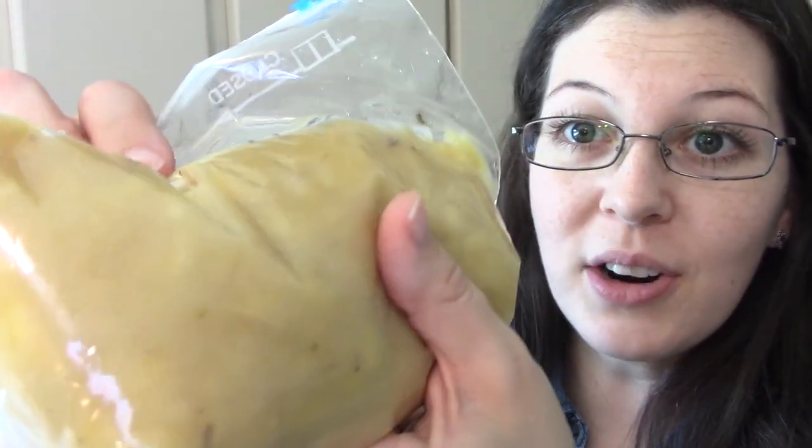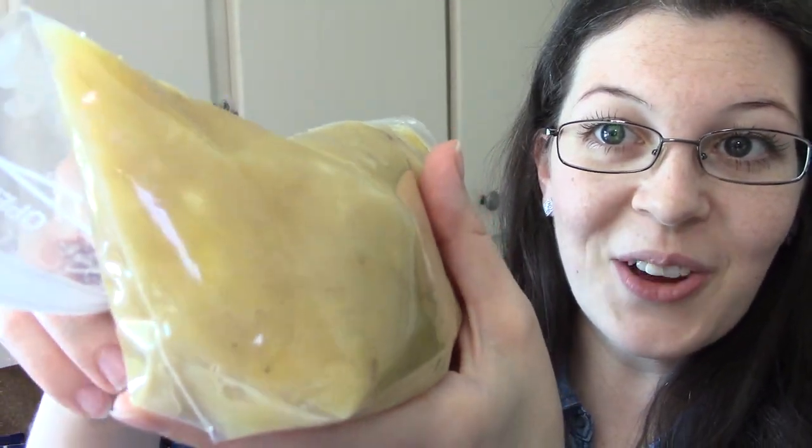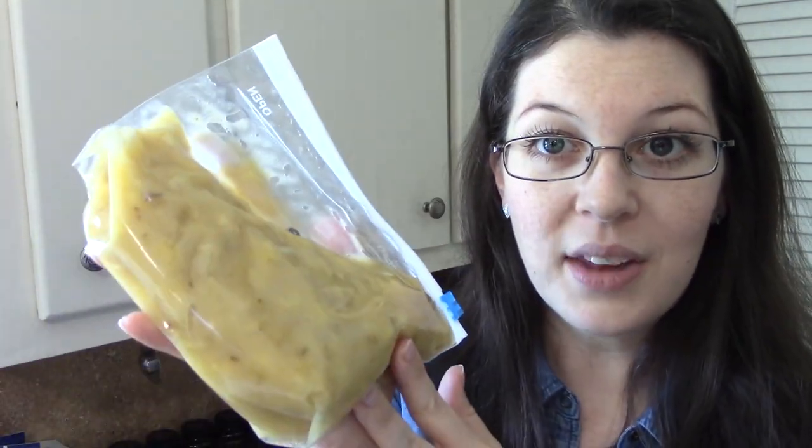These bananas were peeled about an hour or so ago. They're still very, very yellow as you can see — they are not turning brown. The secret to that is to put a little lemon juice in it. So as we were mashing them, we threw in a couple splashes — I didn't measure it — of lemon juice and mixed it in really, really well, and these will stay yellow in the freezer.